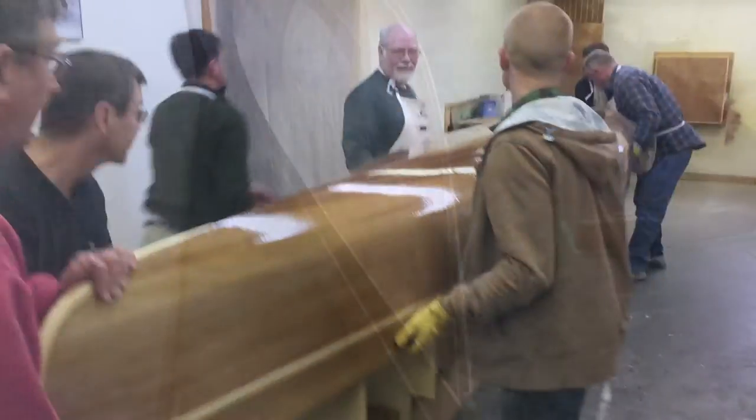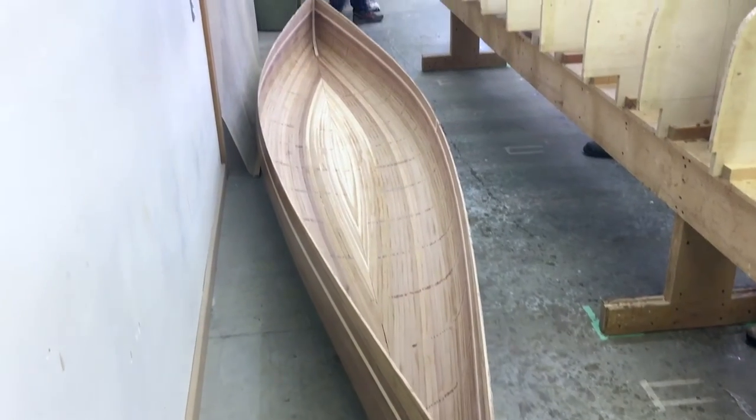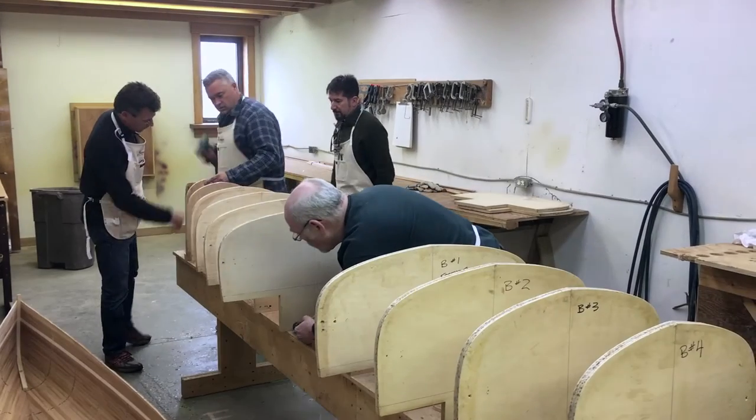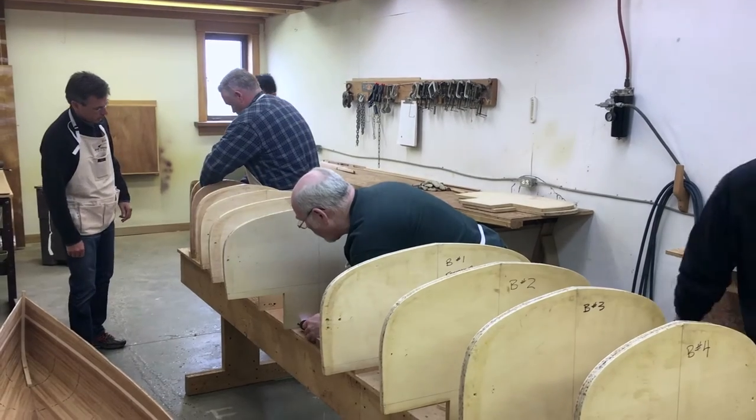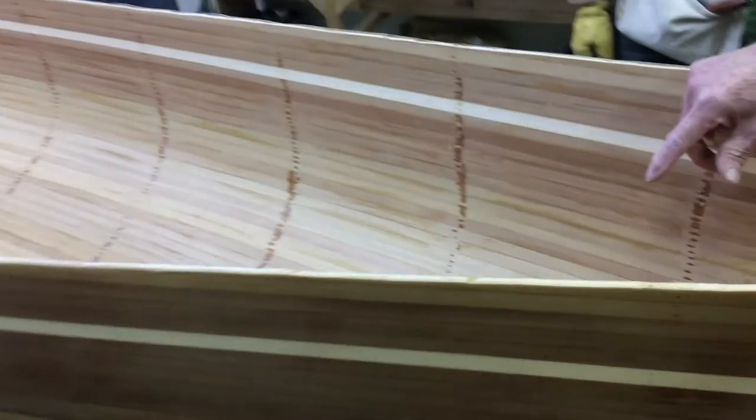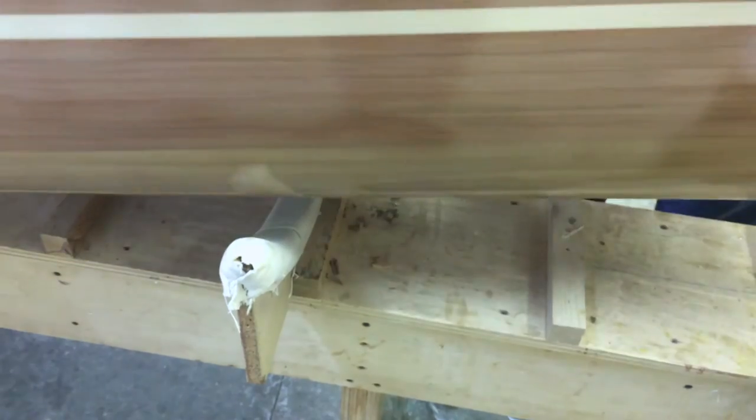What are we taking? If we were to pull this forward, then the boat ends up sitting on the corner of the cradle like that.